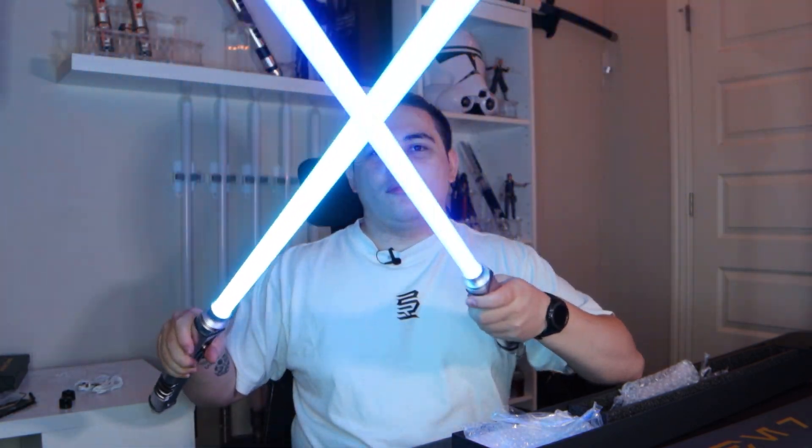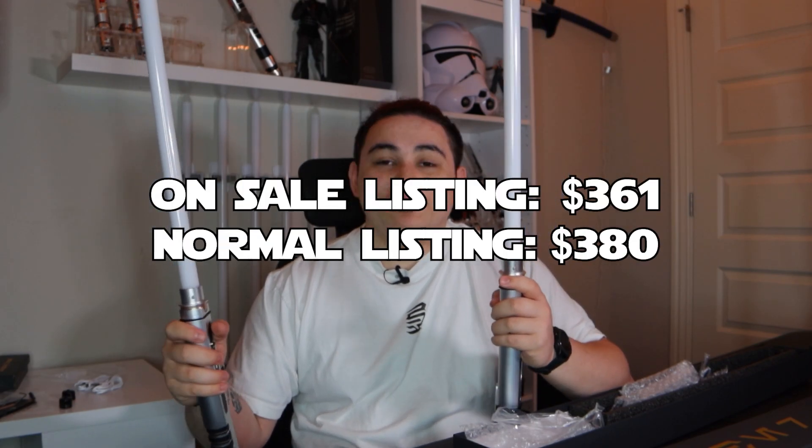Now that we have both blades screwed on, I believe the power buttons are these black buttons with a rose gold ring around them on the side. I'm going to press and hold them to power them on. Since these are SM Pixel V4s, they are budget-friendly NeoPixels, so you can't fully customize them. However, you can change the fonts, sounds, colors, and effects — you just can't do dual-color blade effects or spinning color changes. But for a budget-friendly NeoPixel that I got on sale, these are pretty nice to have as a set.